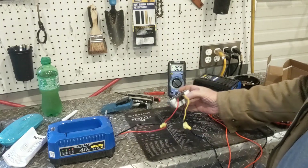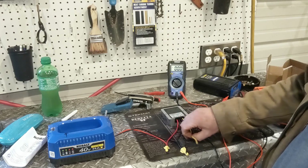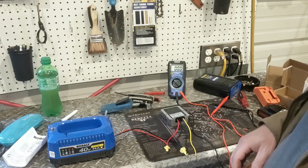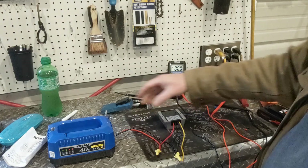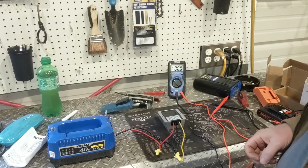Basically I've got a well pump project I'm working on using a 12-volt DC pump, and I needed a way to get my Cobalt 40s down to 13.8 volts. Hopefully this might help somebody out if you're trying to figure out how to get straight 40 volts out of your Cobalt batteries.